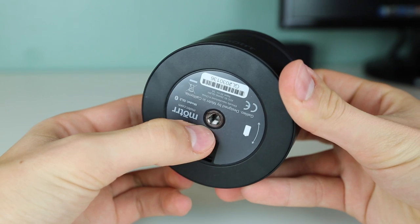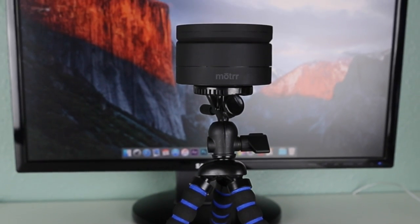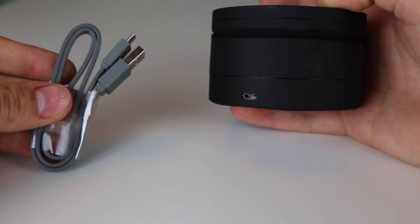On the bottom of the Galileo we have a standard 1/4 inch tripod mount, so you can attach it to a tripod which will provide you with extra stabilization and level shots. On the back of the Galileo we have a micro USB port, and included in the box we have a micro USB cable. These are used to recharge the Galileo.